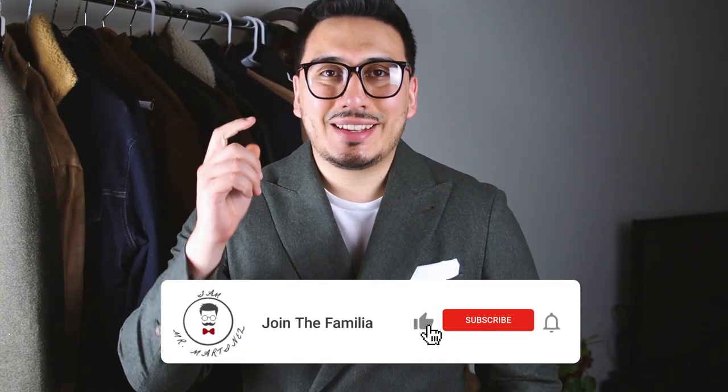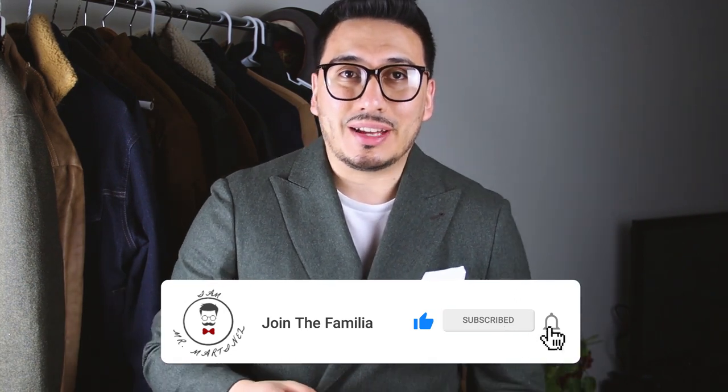The wretched second button that kills everybody. Remember guys, you only need to button that middle button or the top button on your jacket. If you're wearing a three-button jacket, you can do the very top one and the middle one, but not the bottom one. For a two-button suit, it's always going to be that top one — it'll help your silhouette taper better and give you that nice V shape instead of a square shape if you button that second one.